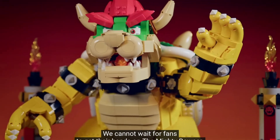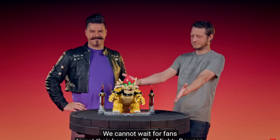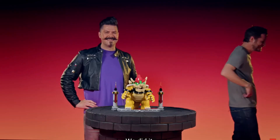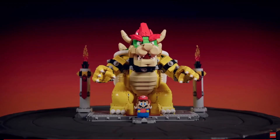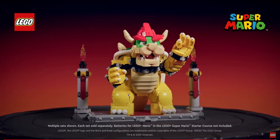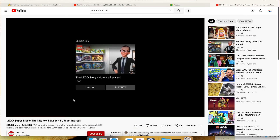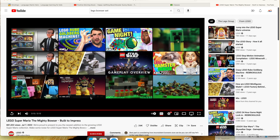We cannot wait for fans to get their hands on the Mighty Bowser. We did it! This is very exciting — I'll be interested in this. It costs a lot of money, I think, but — thanks for watching!